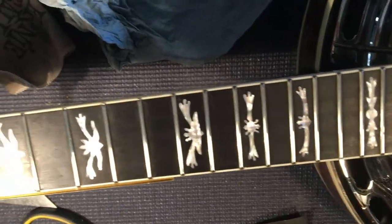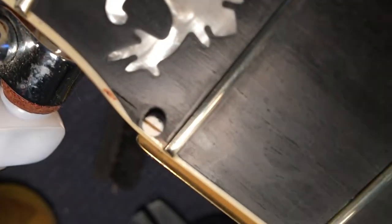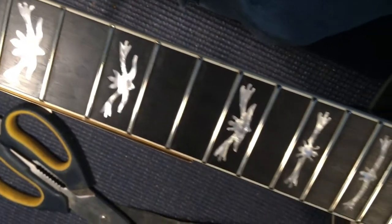So after the work, I didn't need any fret leveling — they were all level — but I did crown every fret, took it down, and polished them up so you can almost see yourself in the frets. Gave the neck a lemon oil, Jim Dunlop treatment, and I cleaned up the resonator as good as it'll get.